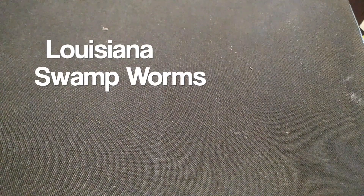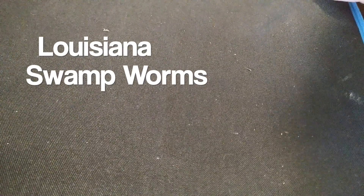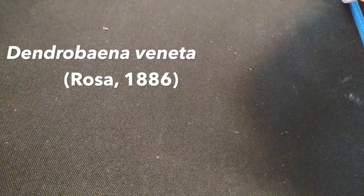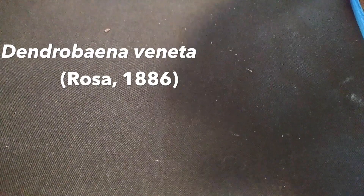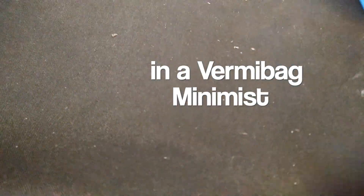This is the Vermibag Minimist that contains the Swamp Worms, otherwise known as Dendrobena Veneta, Rosum 86 I believe.